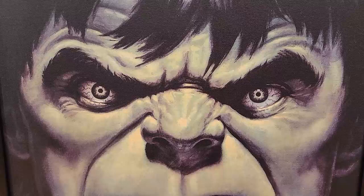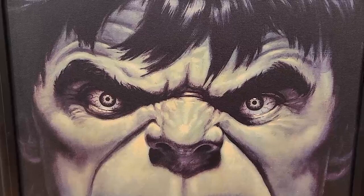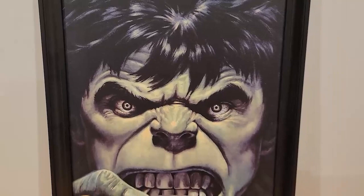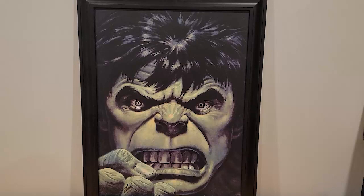Hey Comic Art fans, this is Dave, also known as Jade Giant. I'm here to do a weekly flip for Bill for Comic Art Fans. What you're looking at now is a giclee done a few years back — probably more than a few at this point — signed by Stan Lee. This was done as an exact recreation of the original.